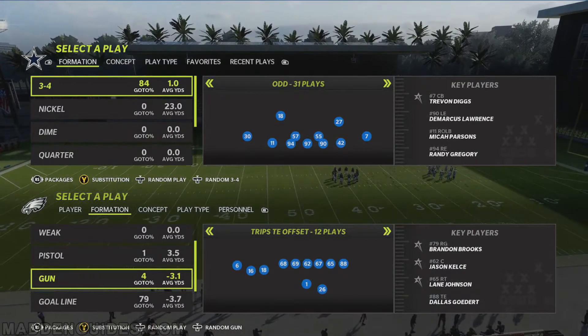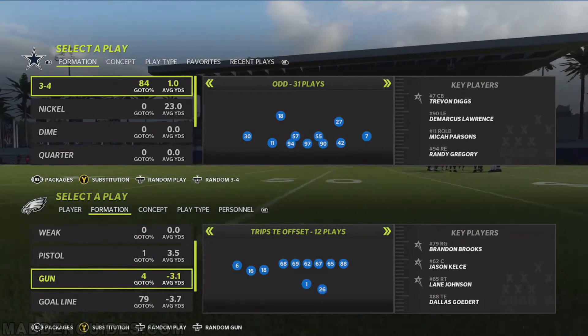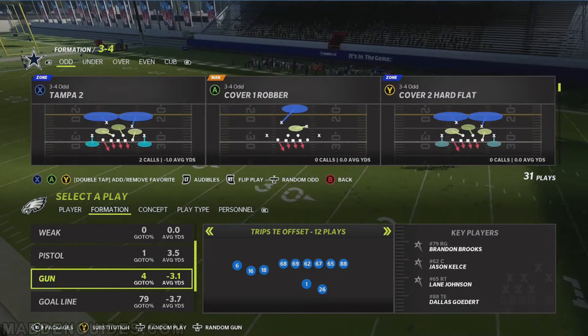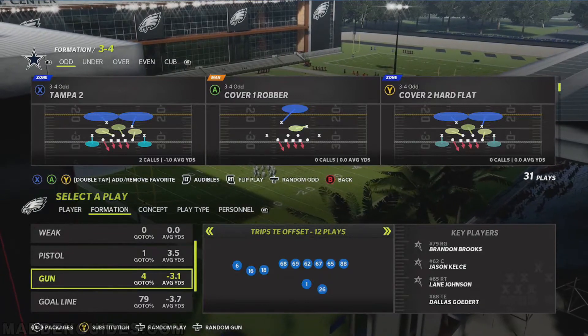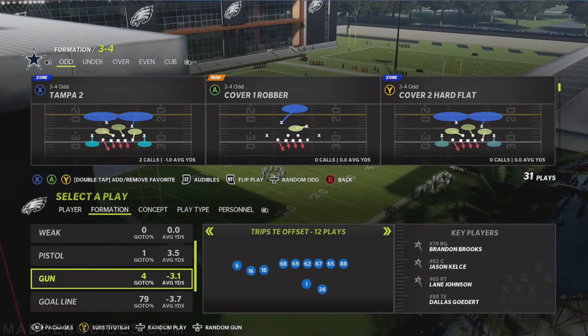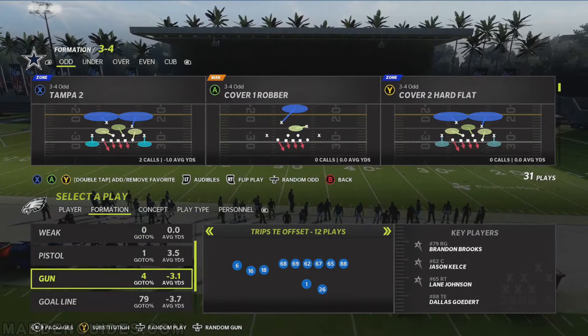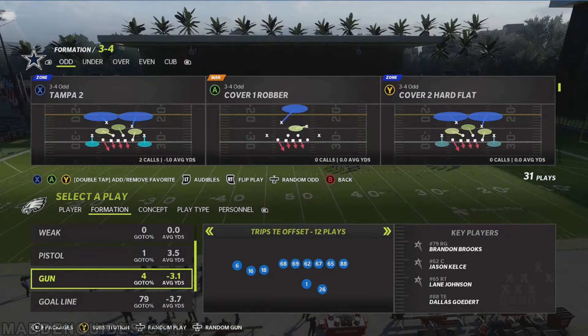The defense I'm going to use here is the 3-4 Odd formation — this is from the 3-4 playbook if you're following along. What I'm going to show here is the 3-4 Odd Tampa 2. Just keep in mind, you do not have to use the 3-4 Odd Tampa 2. This pretty much works with a lot of different defenses, as long as you're able to do the hot route I'm about to show.